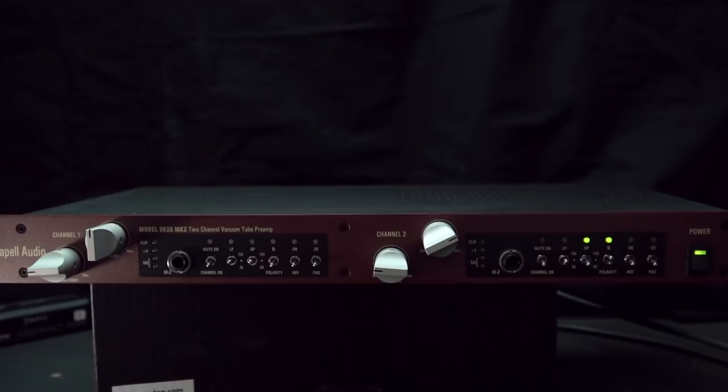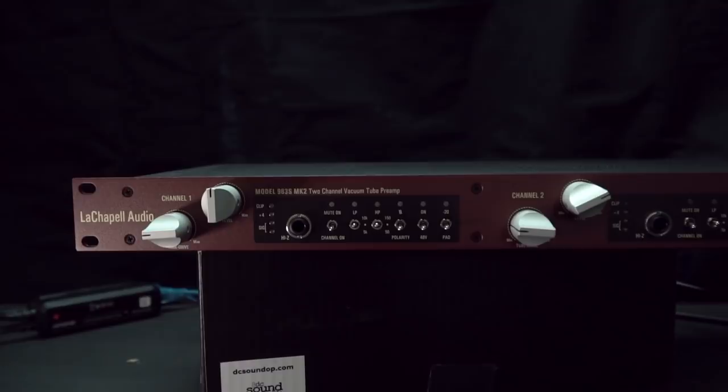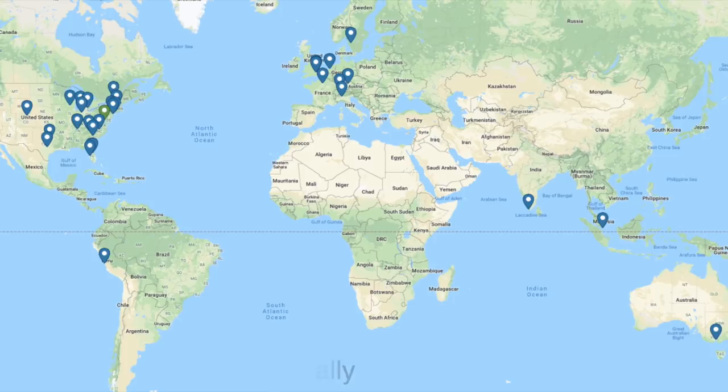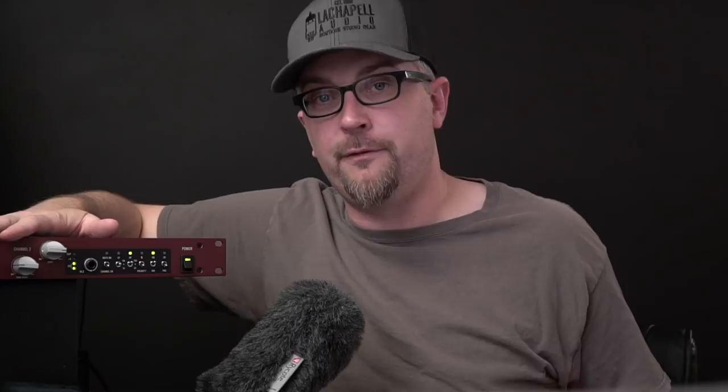I've been using it recently with the Dante AVIO adapters to get it right into the computer for recording and that works out really well. Ultimately, if you're shopping in the $1,000 and up per channel mic pre category, find a dealer and get a demo of these units in person. Listen to it with the mics you intend to use and the settings you're looking for, and find the pre that's right for the job. A unit like this is really nice if you're only going to have one pair of mic pres — something super versatile that you can get a wide range of use out of. If you're looking for a specific tone, you definitely want to get in front of them in person and try them with your specific setup. That's really the only way you're going to get any tangible idea of how well it's going to perform.